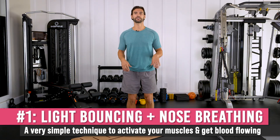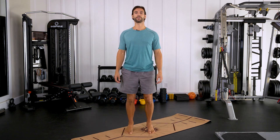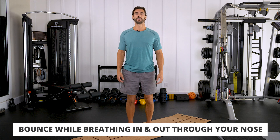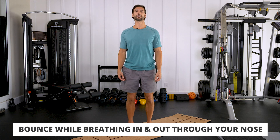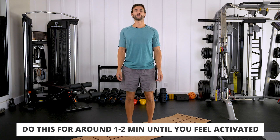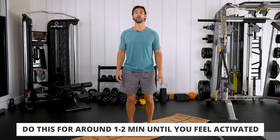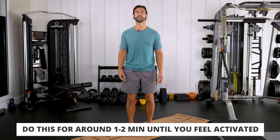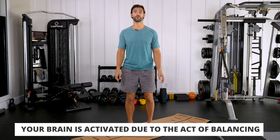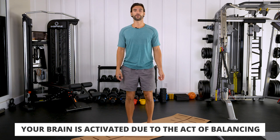Get on your toes with a shoulder-width stance. Breathe in through the nose and out through the nose or mouth, but definitely in through the nose, and begin bouncing on the balls of your feet. This is an ancient exercise from a practice called Qigong that basically activates the body with a gentle shaking motion. If you do this continuously for about one to two minutes while breathing, you'll feel very active and awake. It's also training your brain to get more active because you have to balance on your toes. Allow those arms and shoulders to be nice and loose.